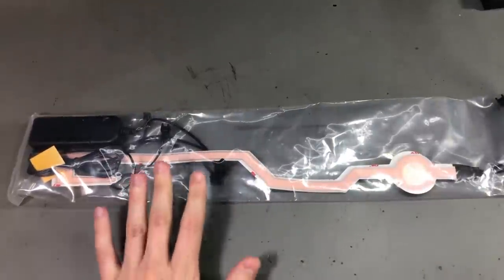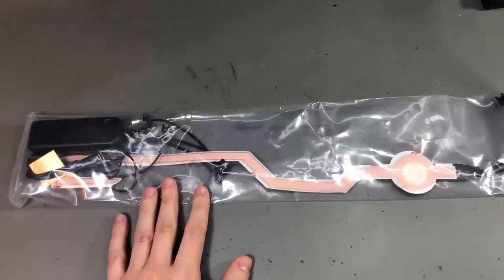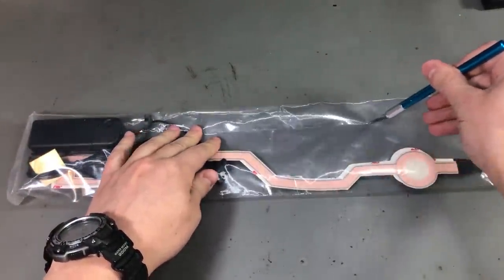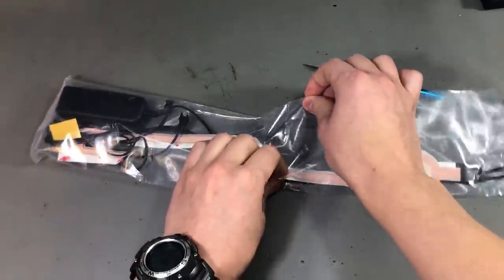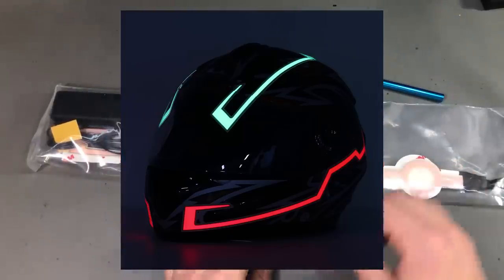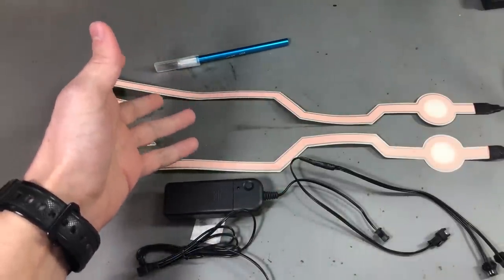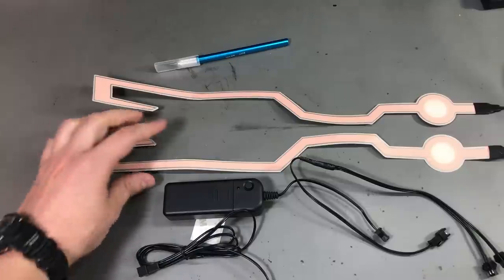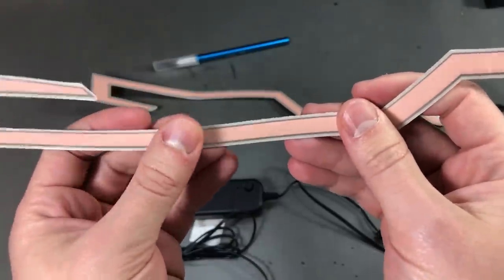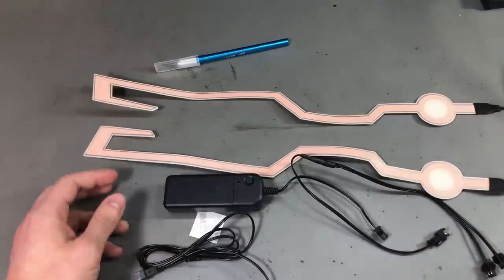My next item is intended to be installed on a motorcycle helmet to increase the visibility of the rider — and maybe the wank factor as well. I'm not a motorcycle rider, but I was curious how this works and how it looks because in the presentation photos it was very nice, so I ordered a set. It should be white and this is basically some form of EL strip with the required battery and high voltage power supply to drive it. Let's connect this, put some batteries in, and see how it looks when powered on.